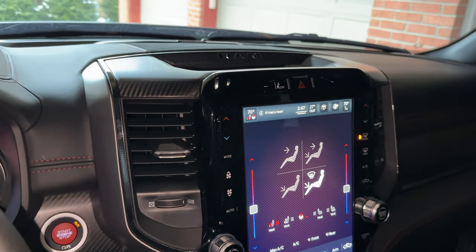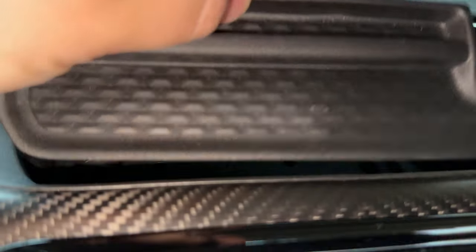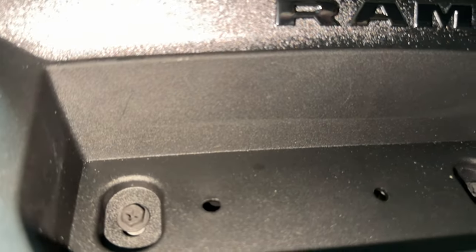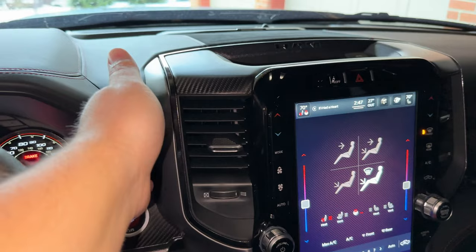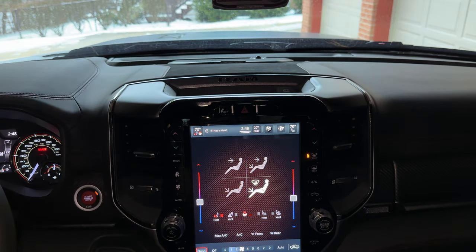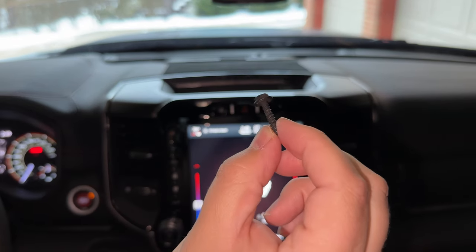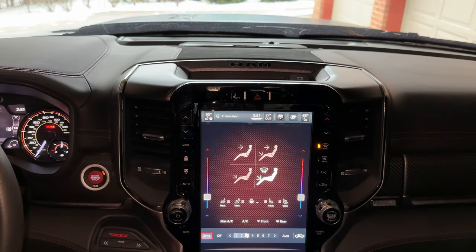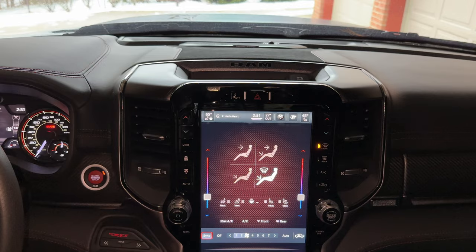For this one, we actually have to remove the surround around the screen here in the TRX, and it's a lot easier than you may think. If we come up here to the top, you'll see a little rubber insert. We grab this and remove it just like that — that will expose two Phillips head screws. Depending on which truck you have, those might be Torx head screws, Phillips head screws, or you could still use a seven millimeter socket on it as well. We've got to take those two out and then pull this whole thing forward just a hair to gain access to the backside. Let's go ahead and get those Phillips head screws removed from the top part.